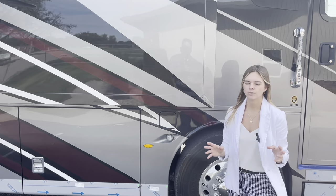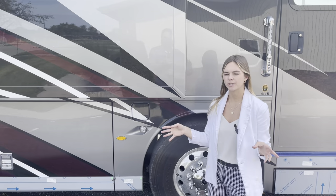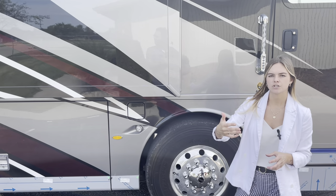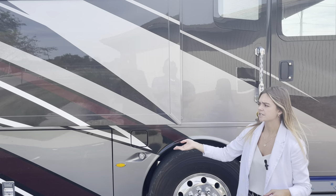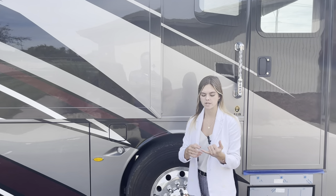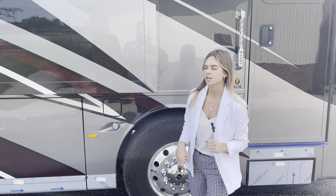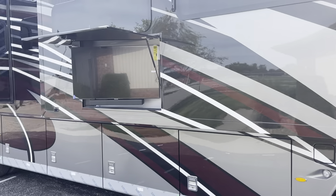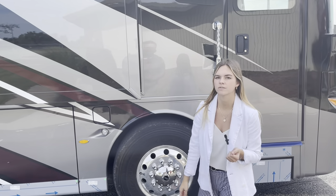Throughout the video you're going to hear me talk about some specials, some standards, and some options. Here at Newmar we pride ourselves on giving the customer everything they need to custom design their coach. You can pick from one of our four standard exterior paint graphics — the Hamden, the Avalon, the Ibis, or the Beckford for this year — but this one went ahead and specialed in some special colors on the outside, which is an additional cost but looks really slick going down the road.